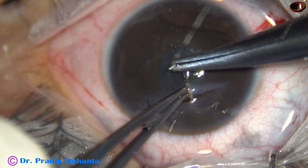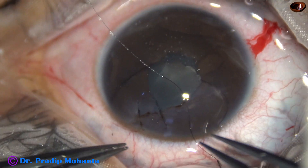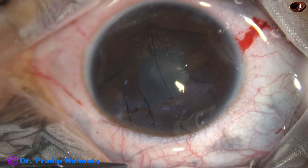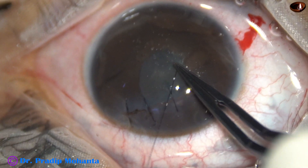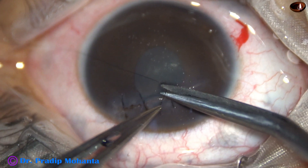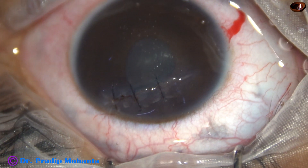Now, another interrupted suture. The bites are taken to almost 80 percent depth. This is going to be the third suture: two throws, then on, then on-mode throw. This video is running at two times the real speed; the surgery took about 23 minutes, and we are going to show the whole surgery in 12 minutes.